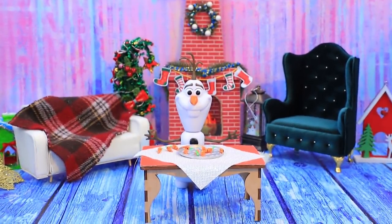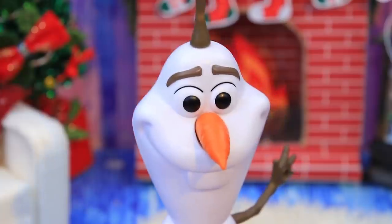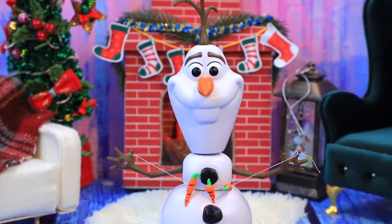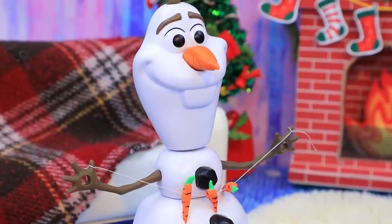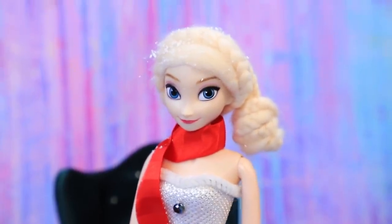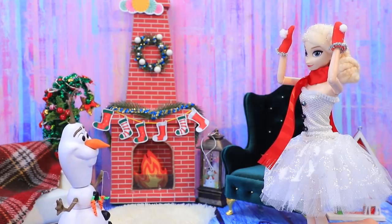Olaf is choosing the right carrots. I need to choose the right ones — my garland needs to look perfect. Okay, that looks better. Elsa, I couldn't even recognize you! Do you like it? I've been putting this look together for so long. Did you finally decide to listen to my style tips?